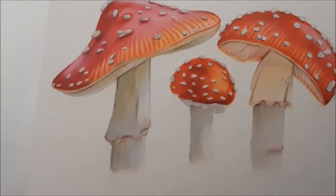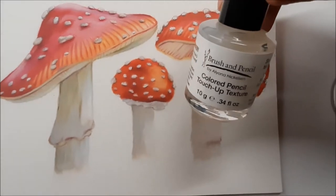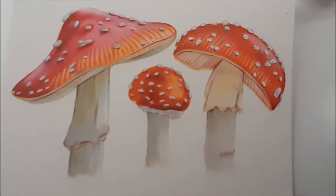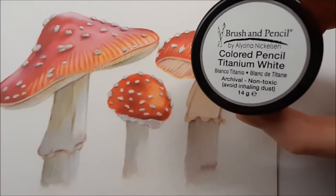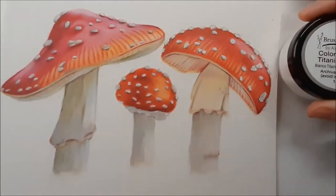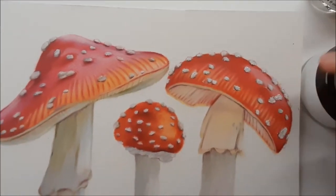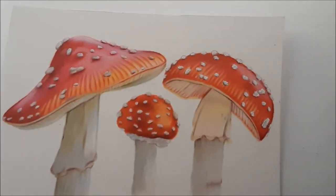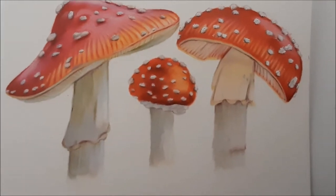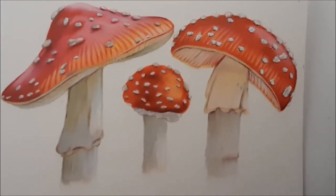For the white spots on the mushrooms I also used a product by Brush and Pencil — this is the Colored Pencil Touch-Up Texture. When you mix this liquid with the colored pencil titanium white, which is basically a powder, you can add white spots, lines, whatever you want onto your drawing. It's important that it's sanded paper, otherwise it works but not that well because you basically rub it off quite easily.